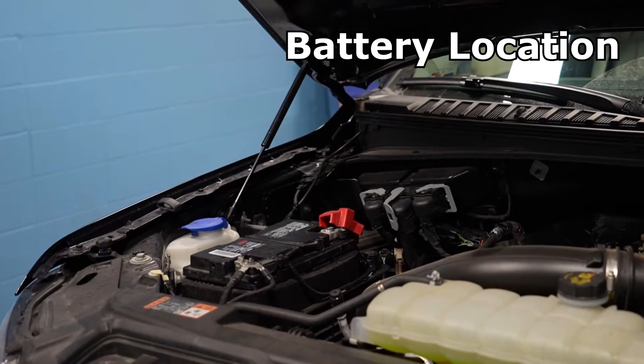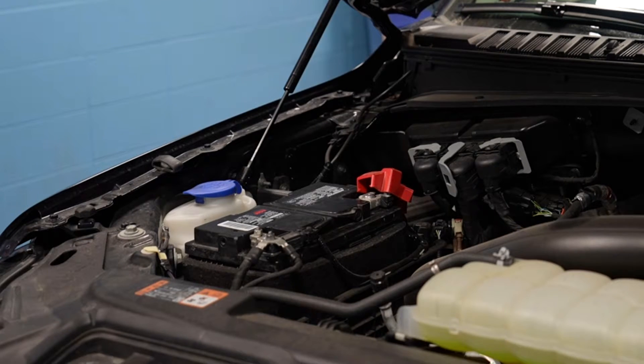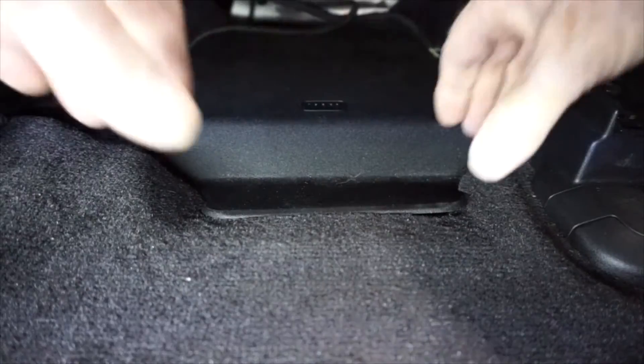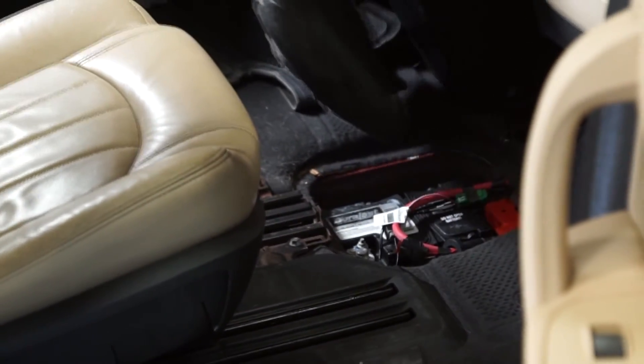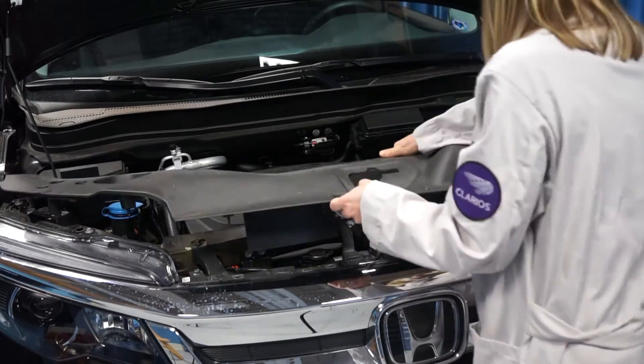Although this battery is easy to get to on this vehicle, sometimes it's not because, first of all, you have to find it. It may not be under the hood. Sometimes we find them under the seats, or in the trunk, and sometimes in the floor, or even a wheel well.